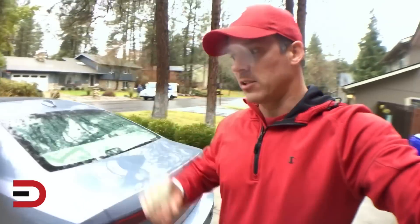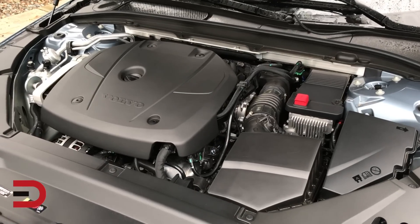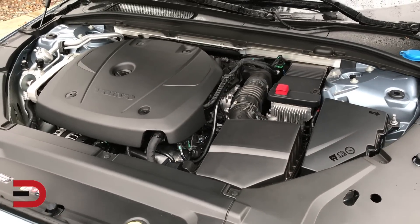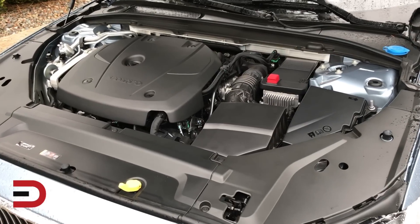Driving this is very, very sporty. Let me get to the numbers on power and engine. This has a two-liter super- and turbocharged direct-injection engine, 316 horsepower — I can feel it — 295 pound-feet of torque, eight-speed automatic transmission, and all-wheel drive of course.